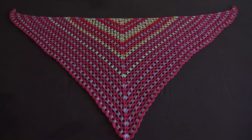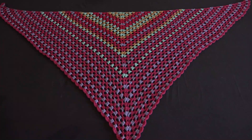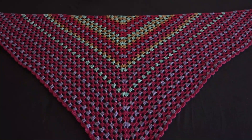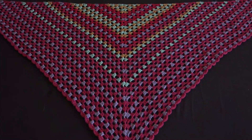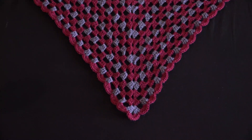This shawl is 63 inches wide and 35 inches long. I really, really like it — the edging is so simple and the shawl is just so light, it feels like feathers. This is all for today guys, and I'll see you next time with another video.